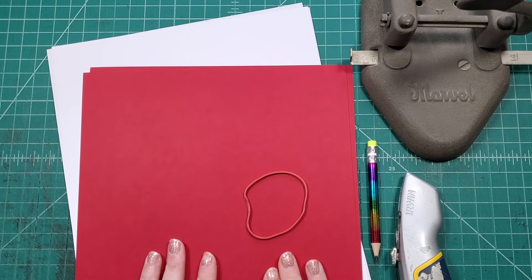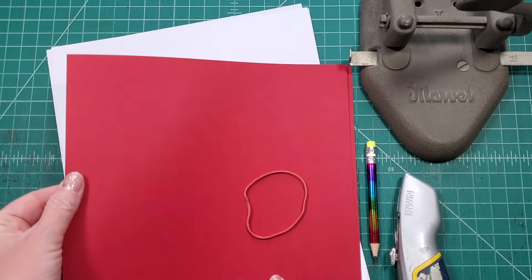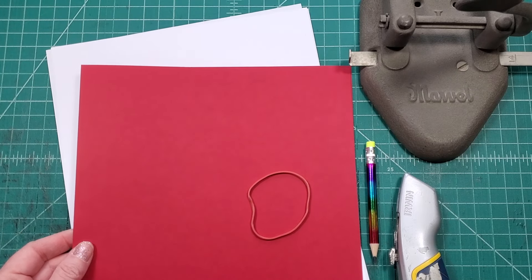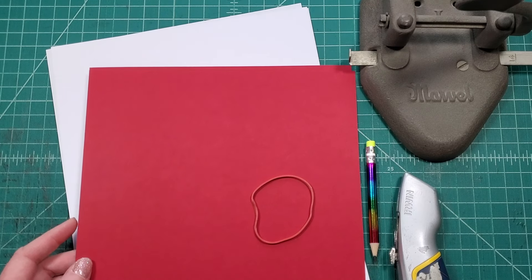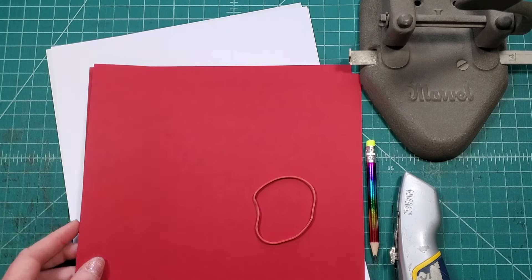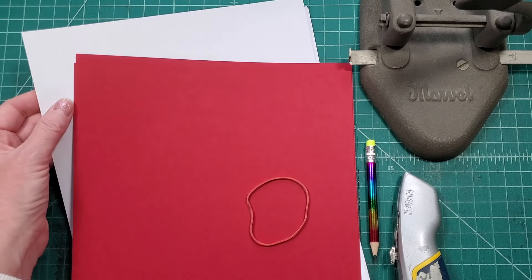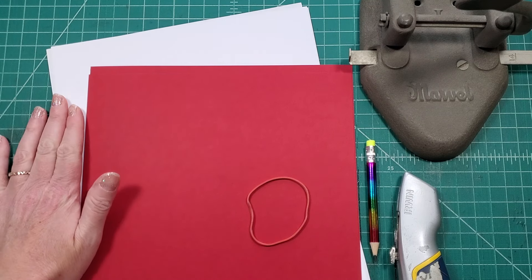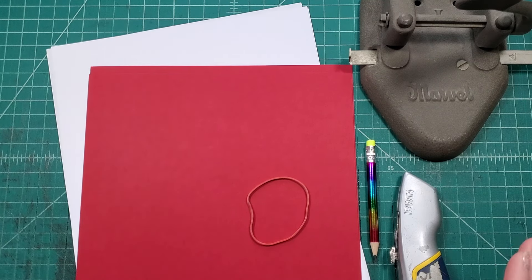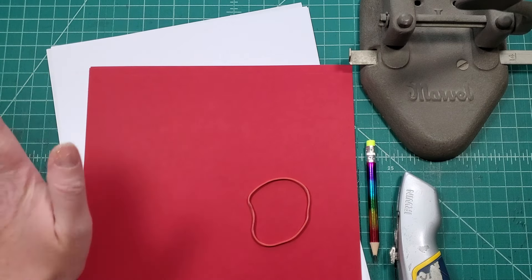For this tutorial you're only going to need a few materials. You will need some cardstock paper — I chose red but you could choose whatever Valentine's Day color or non-Valentine's Day color that you want. You will also need some lightweight text paper; I'm just using paper that I normally put in my printer. It doesn't have to be anything fancy, though you can make it very fancy if you want.